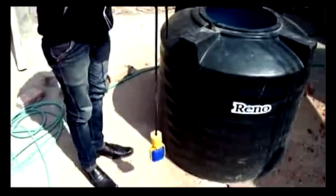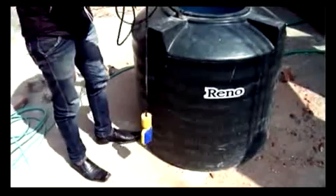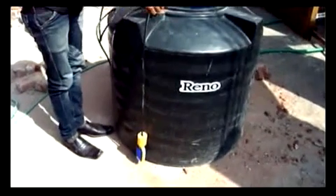Let the sensor go down like this. This is the first step. The second step is to tie this wire according to the height of the tank. Here you can see the sensor is a bit above the ground, so it should be on this level.